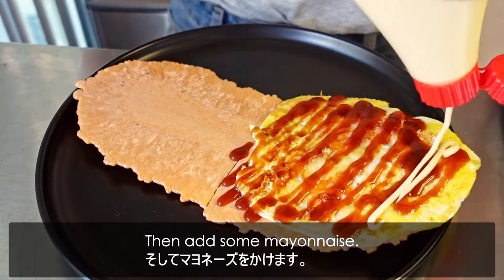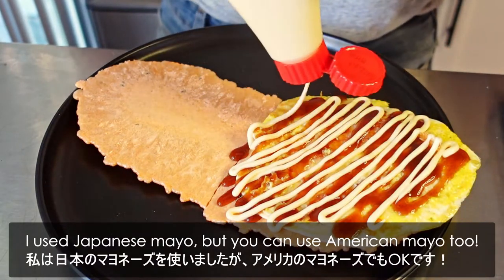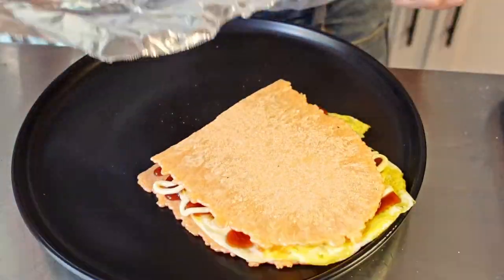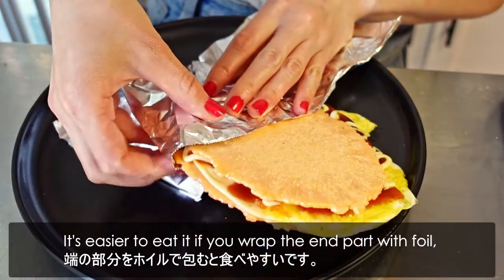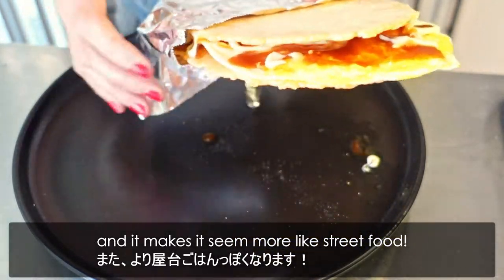Then add some mayonnaise. I use Japanese mayo, but you can use American mayo too. Then place the other side of the rice cracker and it's done. It's easier to eat it if you wrap the end part with foil, and it makes it seem more like street food.